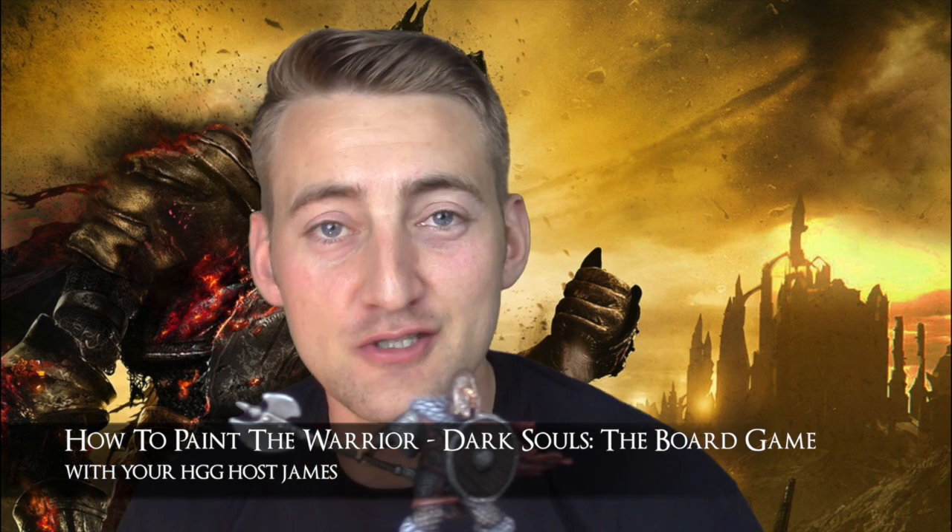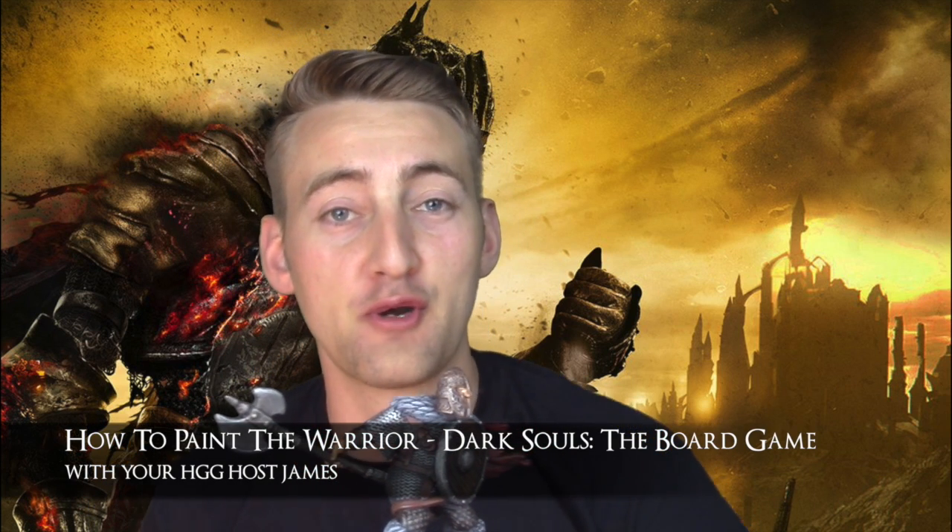Welcome Unkindled to another Dark Souls the board game painting tutorial here on Hot Gates Gaming with your host James. In this video we're going to be going into a few more advanced techniques, this time painting the fabulous Warrior miniature from the board game. If you are a beginner I do recommend that you go and check out our first video, the Knight painting tutorial, which covers more basic techniques — this video will build on that.